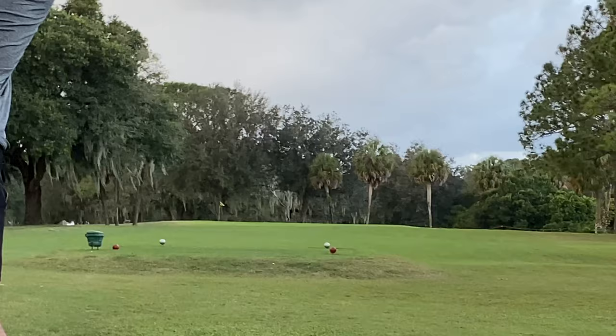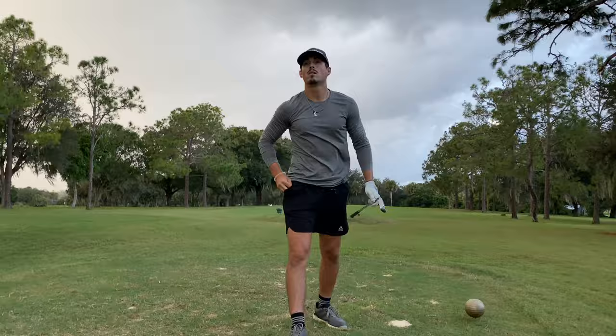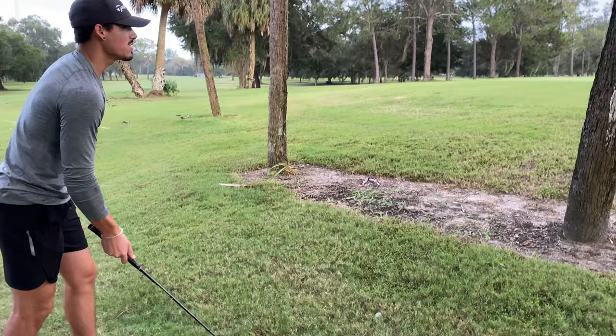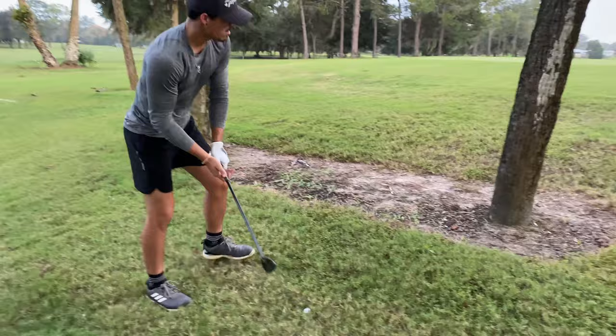It's par three, about 150-155 yards. Got a pitching wedge, so we're going to put it on — finally get a birdie putt. Right side of the green. I shot it bolt of the green, so I'm going to use a 50 degree. I'm behind this tree, on the right side. Let's see how this goes.